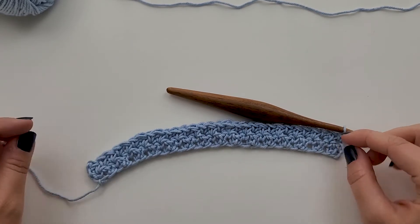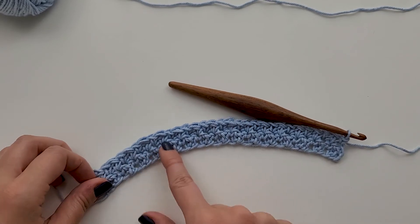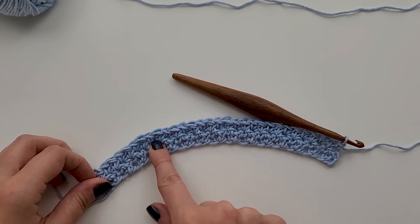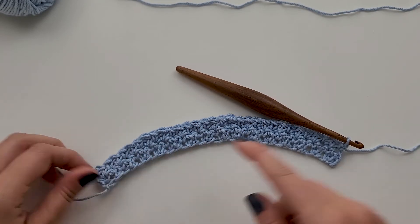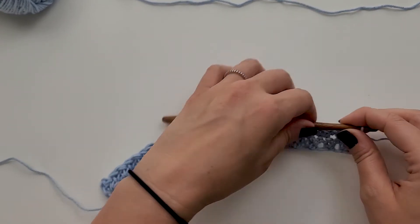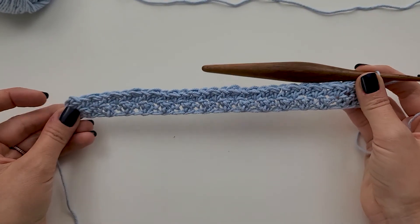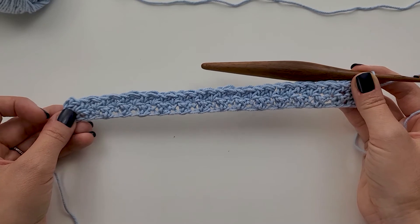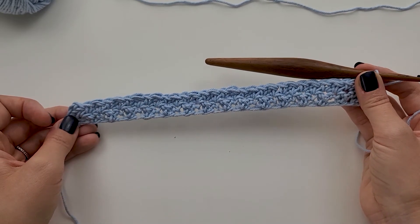I have completed row two. As you can see, we're starting to get some really nice texture, and that texture is created by working the opposite stitch into the previous row. So it gives it a little bit of texture there, which is so nice. Now for rows three through 28, all we're going to do is repeat row two. So it's just a one row repeat, and it's super simple.